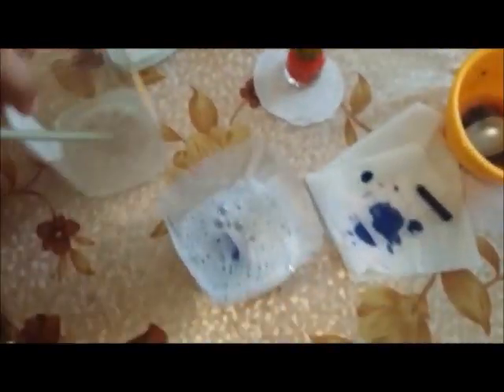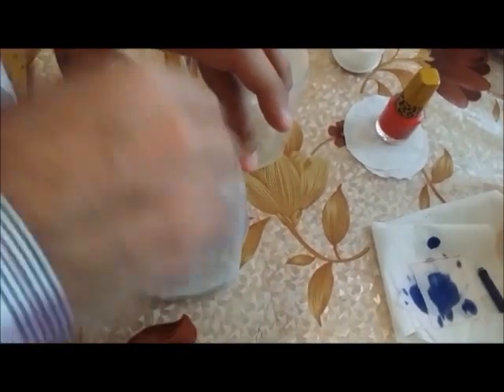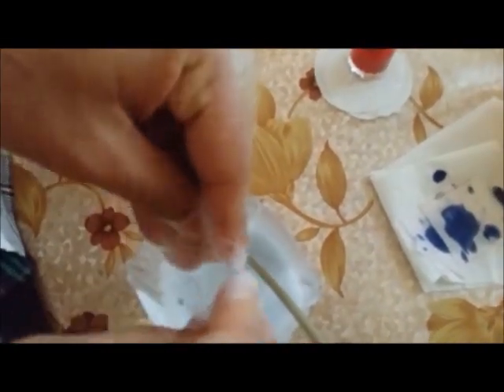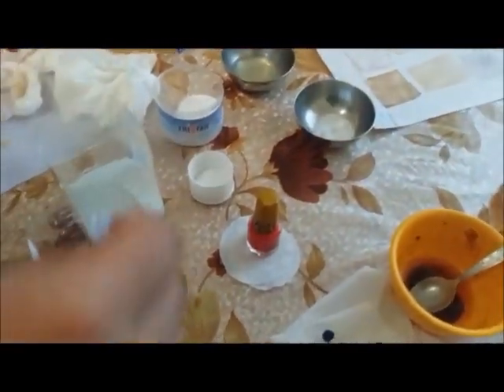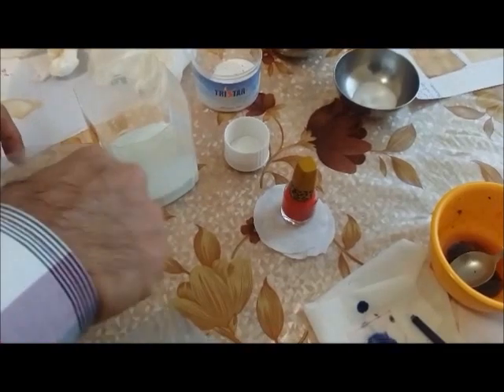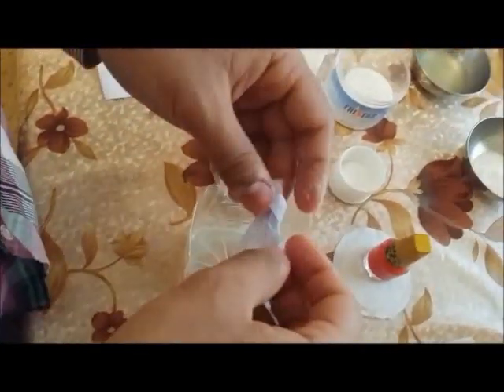Squeeze it and put it in the soap water. After you put it in the soap water, give it a vigorous shake. Now remove the fabric out, squeeze it, and we can see the fabric. You can see the ink has completely disappeared, but the stain of the washing powder is left behind. That can be removed by washing it again in normal water.